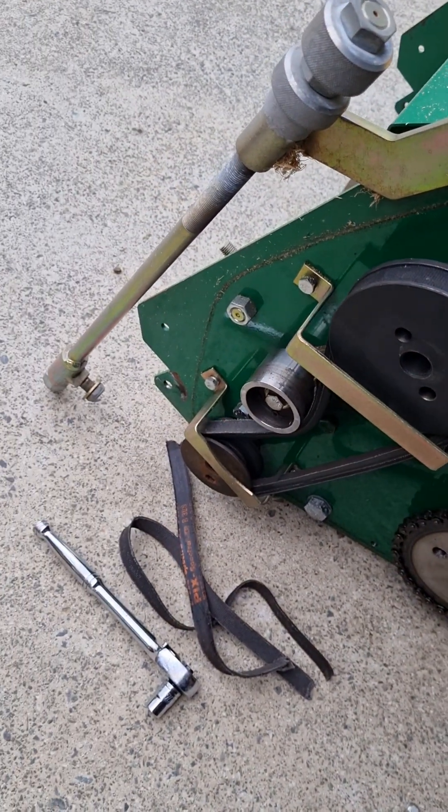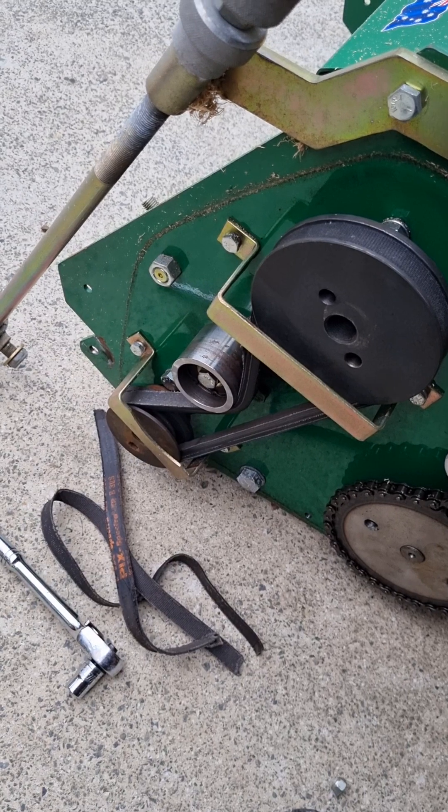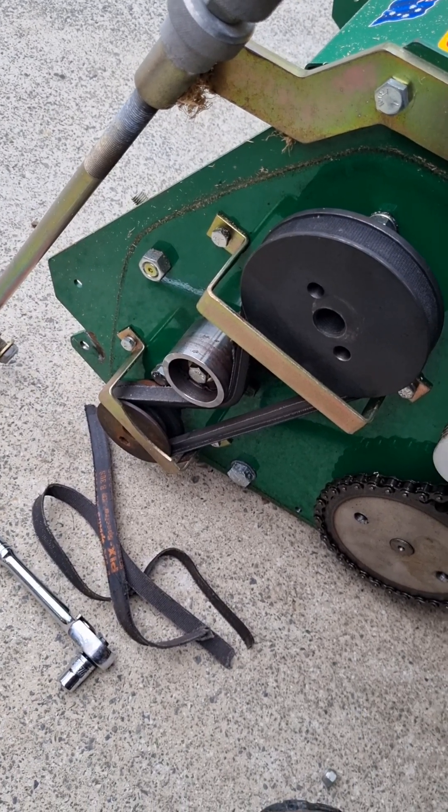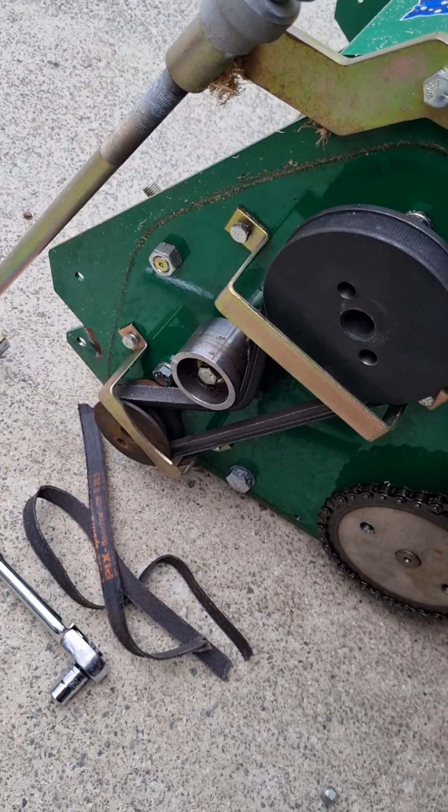The reel clutch — this is it here — not really a clutch as such, but basically it's just an idle roller again. You pull that lever down, it locks in position, and that puts tension on that belt.